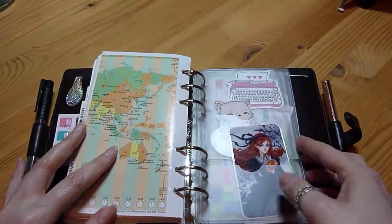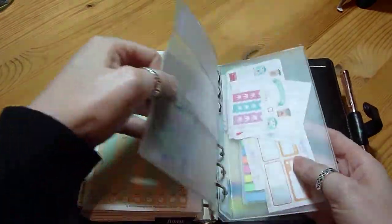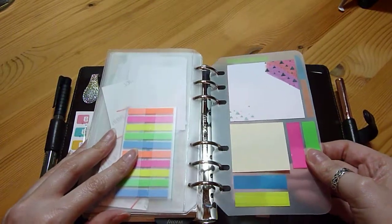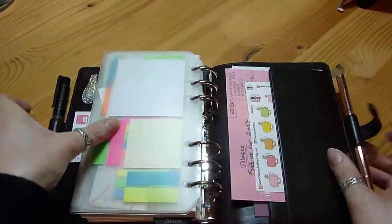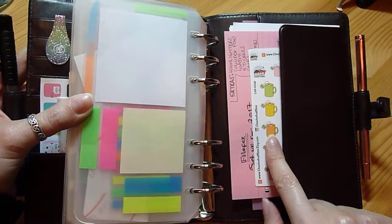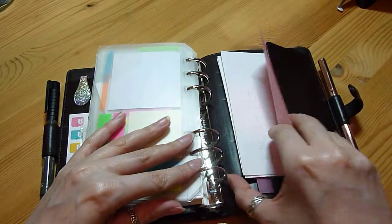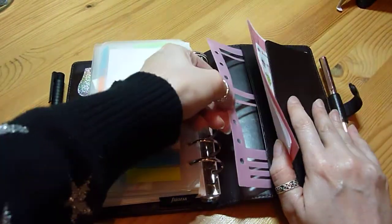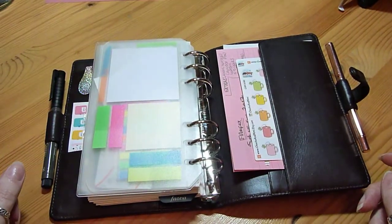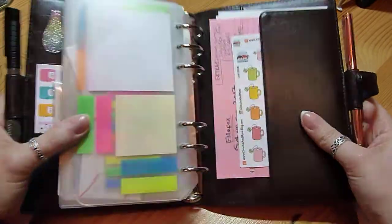There are also a few ornaments which I may put in the front of my planner, plus a few stickers and some post-its on the back. There's a flyleaf which is also like a page lifter. In the back pocket I've got some notes I made about how I wanted to set up my Filofax, some stickers, and there's also a stencil — I think that was Love Cynthia — which I would use probably for a week on two pages, but could use for other setups.